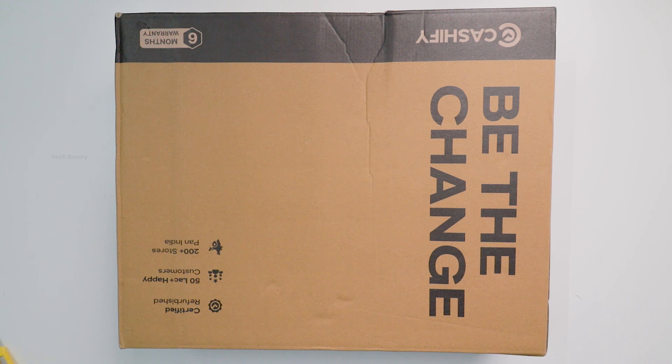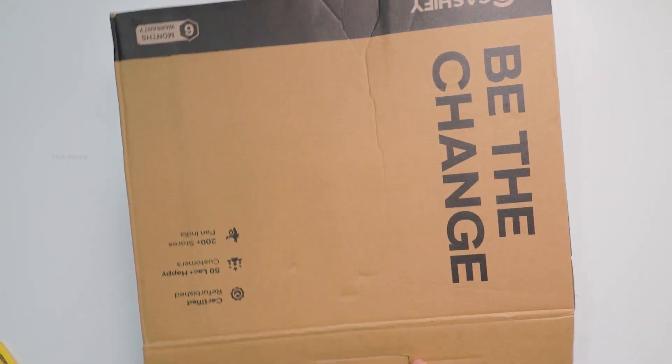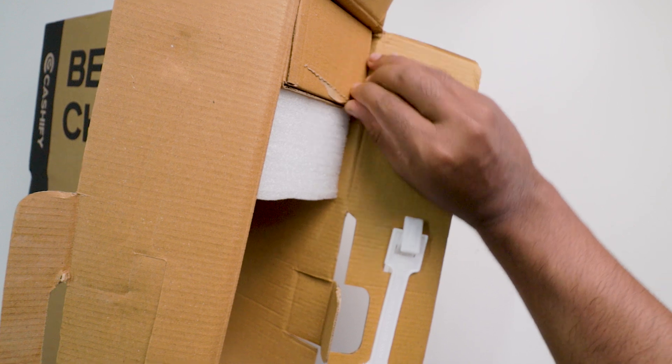Today, I'm unboxing and showing you the MacBook Air — how it is and things we get inside the package. I ordered this product from Cachify. This model has 512GB internal storage and 16GB RAM.